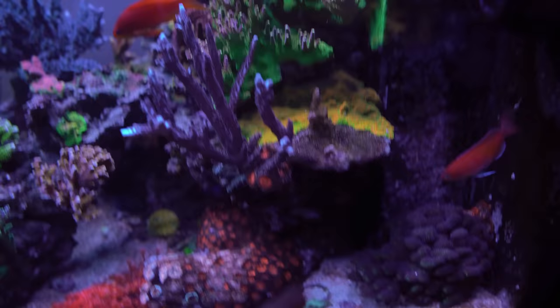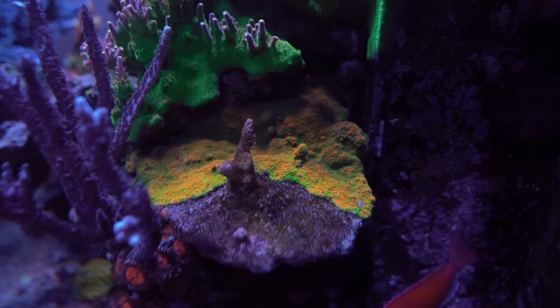I did lose this one — there's one little nub that might still be there, but for the most part it's gone. The Sunset Montipora is kind of slowly taking over that area again.